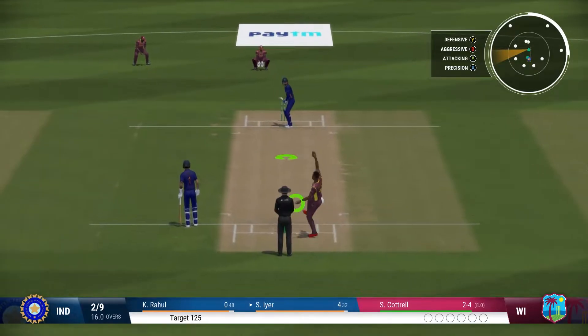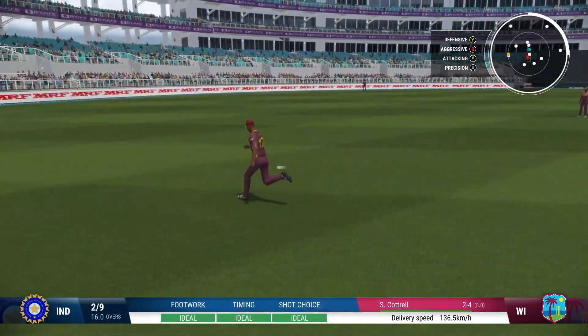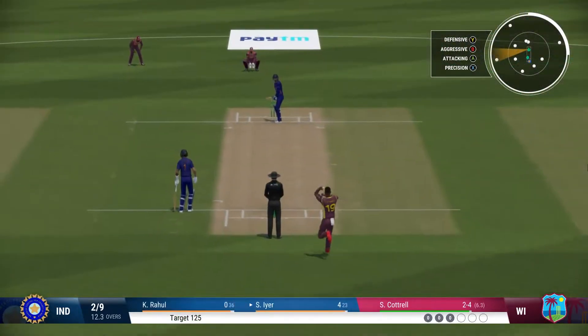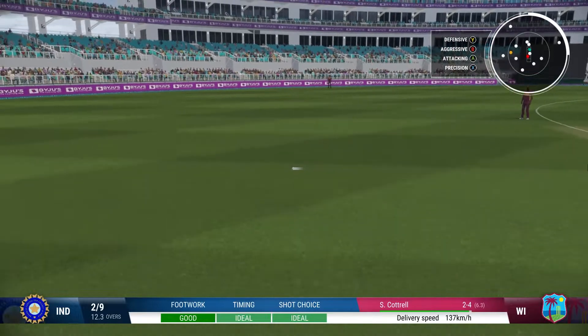Third and last, I feel the back foot cut is quite underpowered compared to the front foot drives. I find it very difficult to hit the ball far when playing the back foot cut, as you can see in these clips. This is not the case with front foot drives, especially straight drives.